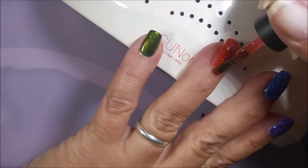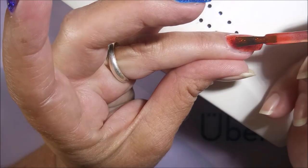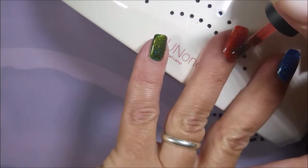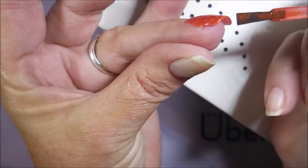Here I go curing again for another 60 seconds. Now I'm having to go in for a third coat on that orange-red color — it was the sheerest of all of them. The rest only required two coats, but this orange one needed a third coat so I'm going to pop that on there too.